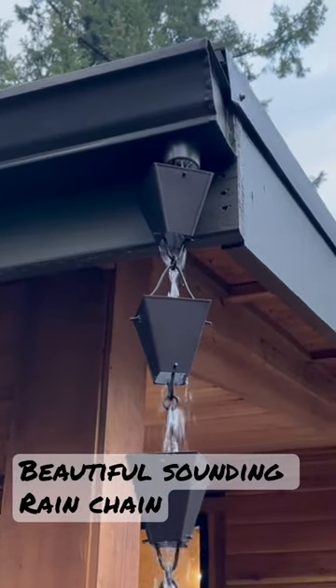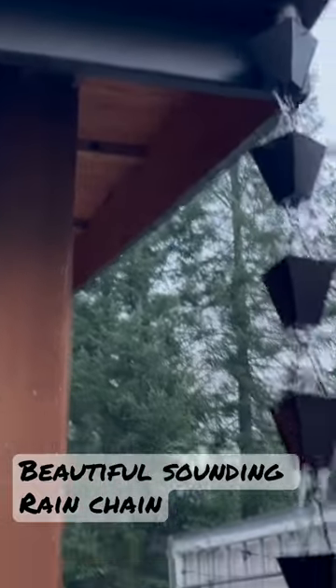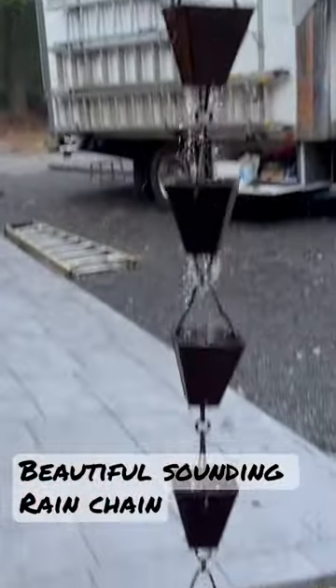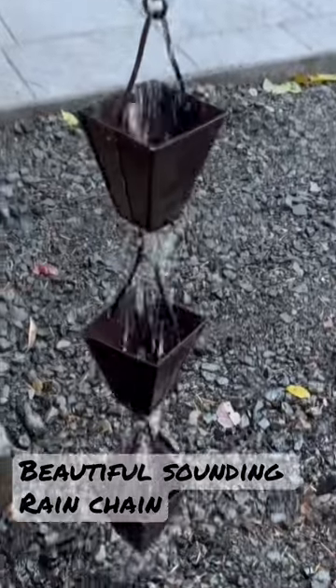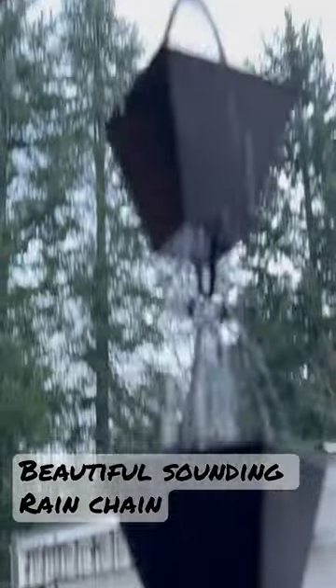All right, here we are testing our water chain, or rain chain, H2O chain, and it's working beautifully. Look at that. I like the square chains because they force the water downward. It doesn't splash as much.